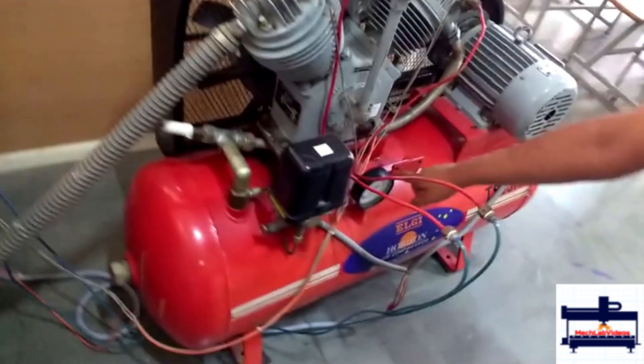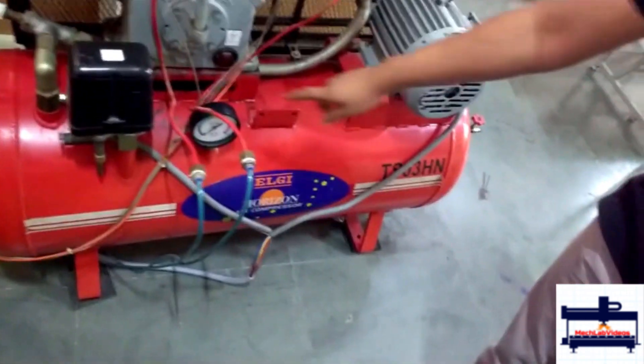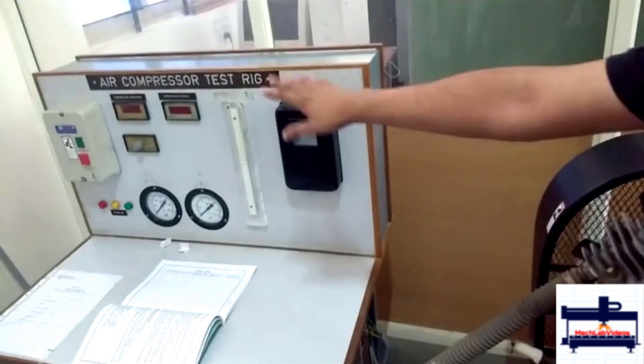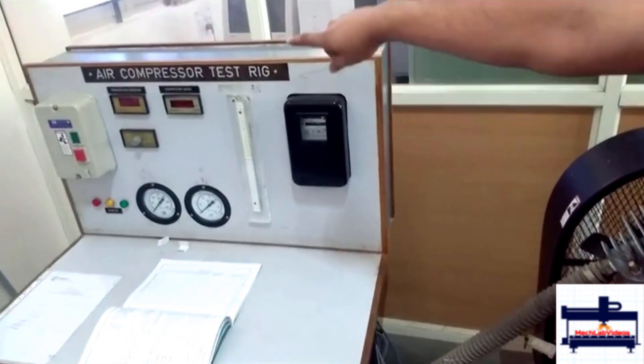Then you close the valve and wait for the pressure to increase to 2 kgs. Again, wait for 3 revolutions of the energy meter and take down all the readings. Don't forget to take the compressor speed.